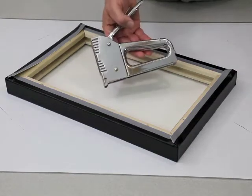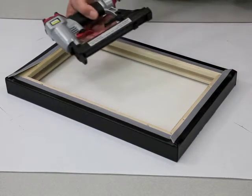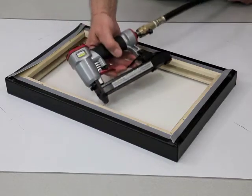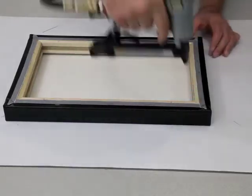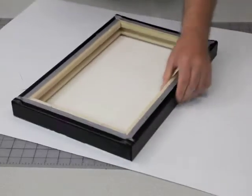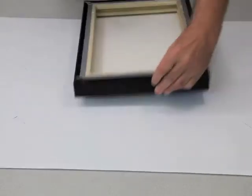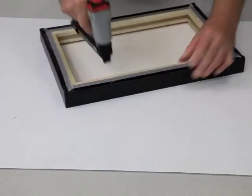Now it's time to staple the canvas. A manual staple gun can be used, or a low-powered air stapler makes the step even easier. Simply staple each corner first and proceed to add a staple every two or three inches around the perimeter of the back. Use quarter inch staples when stapling the canvas. Because the stretcher bars are made from hardwood, longer staples aren't needed.